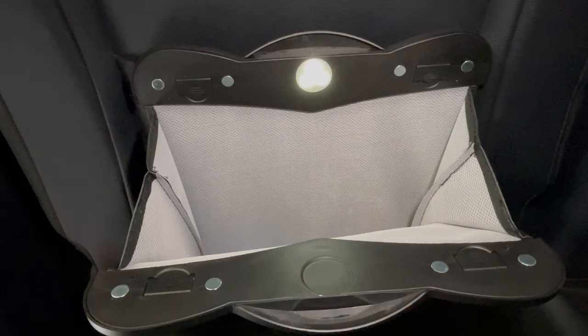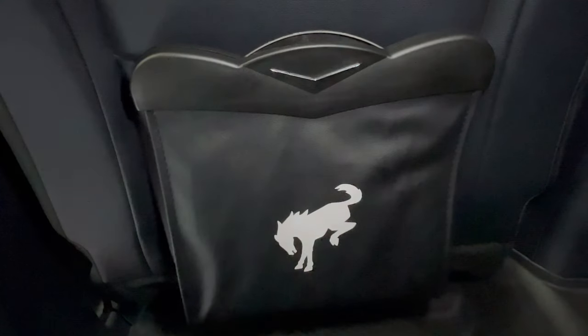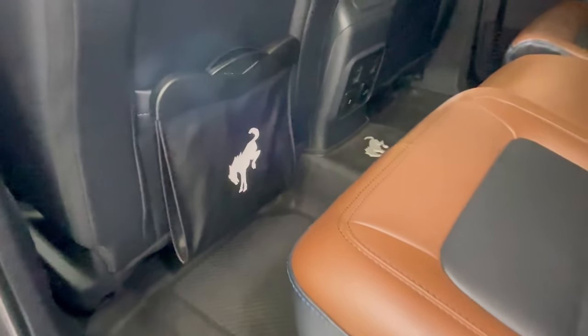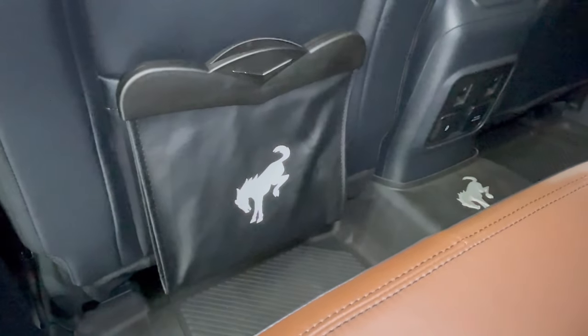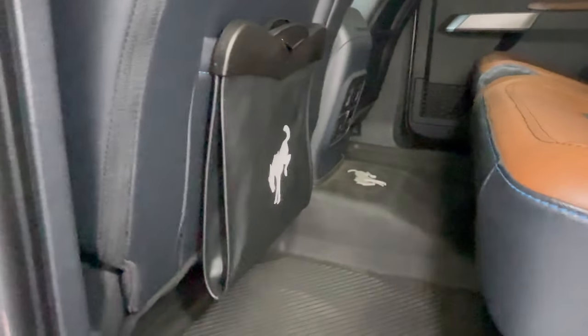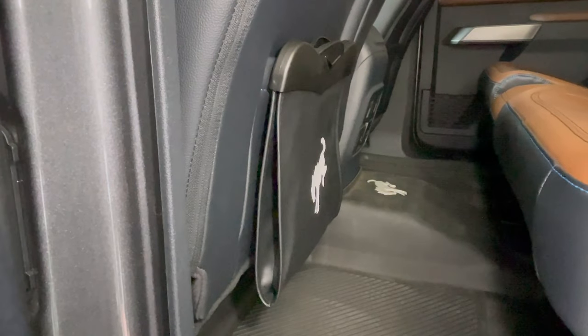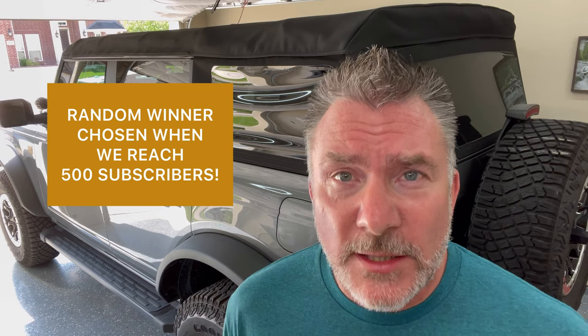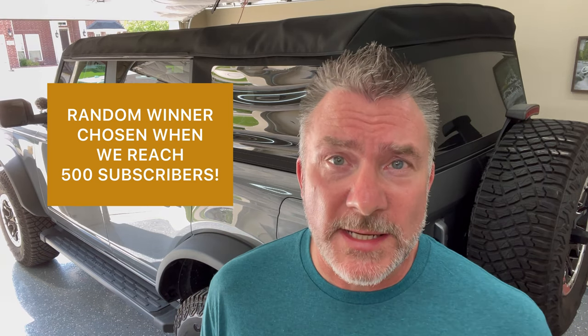I'll add links to both the trunk mat and the trash bag below. You can see here it's very discreet and doesn't get in the way at all. There you go — two pretty neat products: the trunk mat and the LED trash can. And don't forget to subscribe to the channel for your chance to win one of these cool trunk mats from Musclergy Auto.